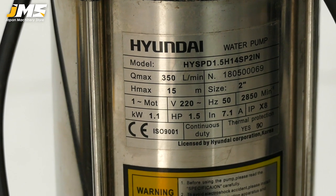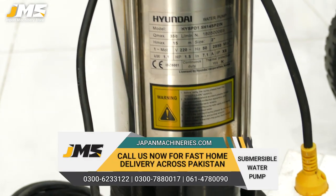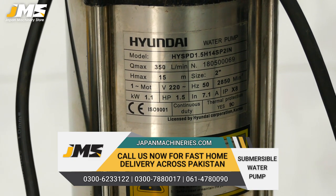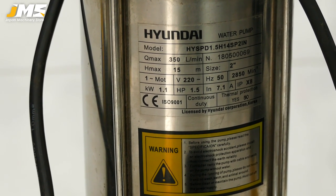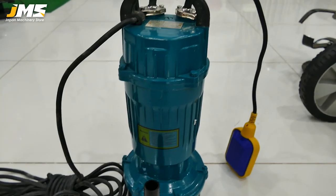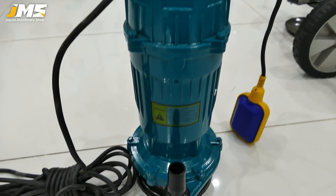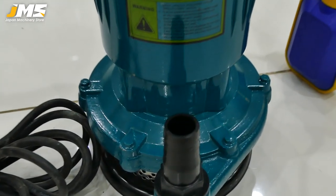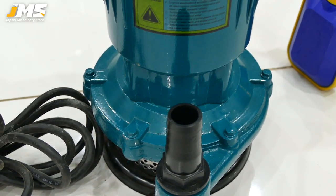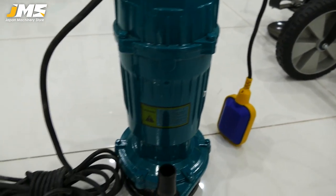The maximum head is 15 meters. This is 2-inch fitting, 220 volt, single phase. The maximum speed is given, it is 1.1 kilowatt for 1.5 horsepower. This pump has an oil cell — it is not a fuel cell but an oil cell. It comes with air flow tubes and a long wire.